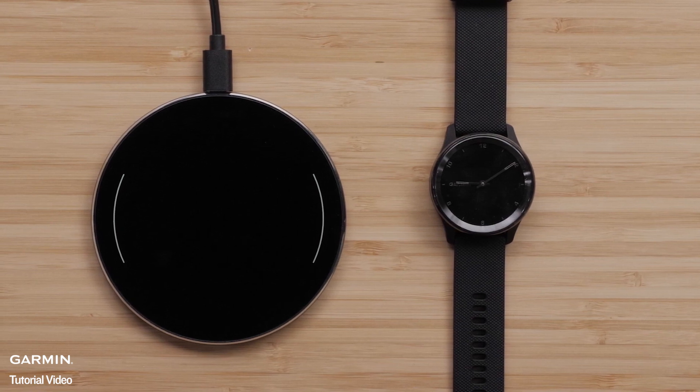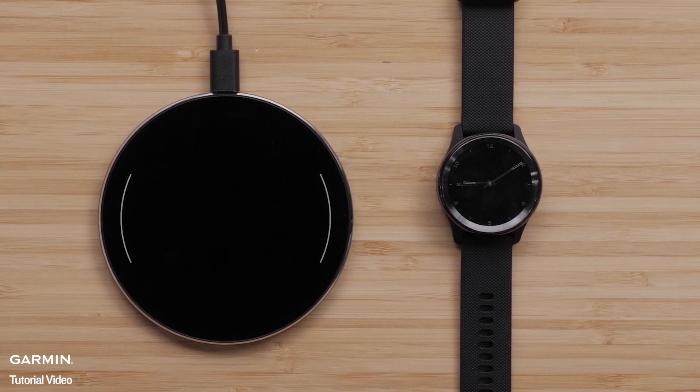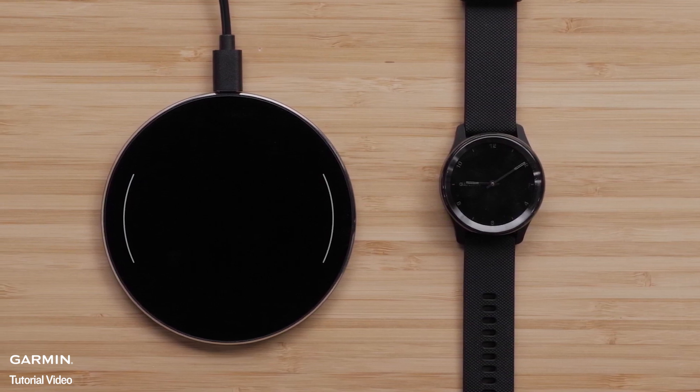These may not allow the watch to stay in the correct position to reliably charge. For more information on Qi certified charging, use the link in the description.